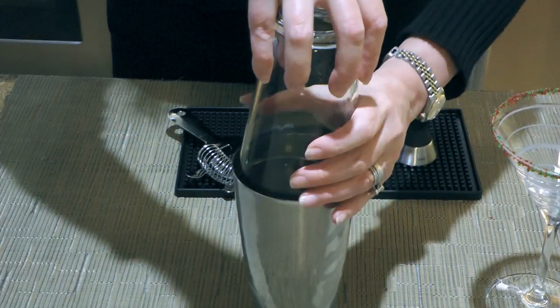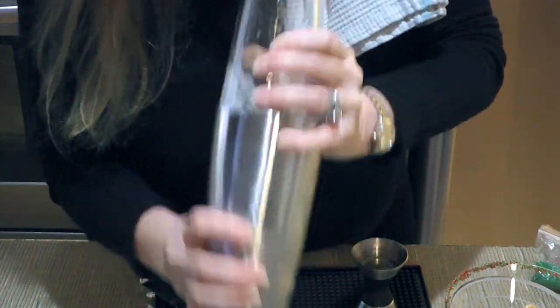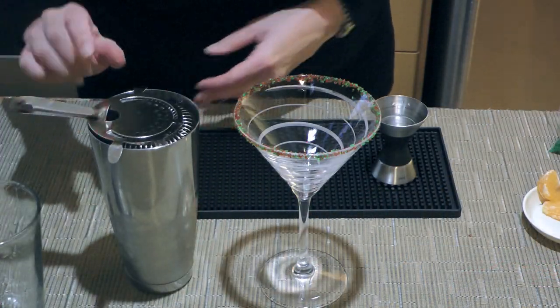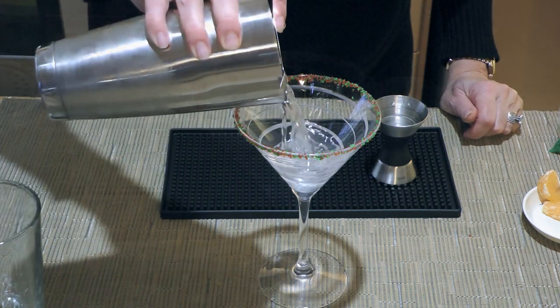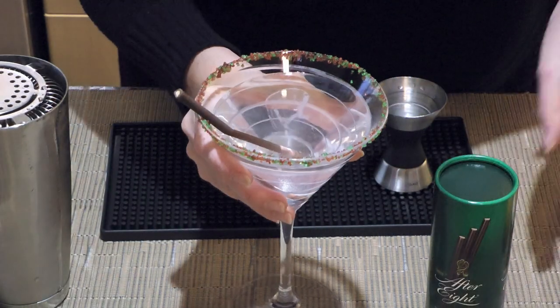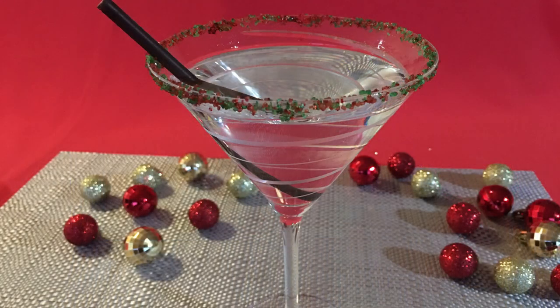We'll place a glass on top and shake vigorously for 30 seconds. If you prefer not having small shards of ice in your drink, then stir well. We'll place a strainer over the metal shaker and pour the mix into the prepared martini glass. I like to garnish with a chocolate stick. And voilà, it's done! And my friends, this is our chocolate martini.